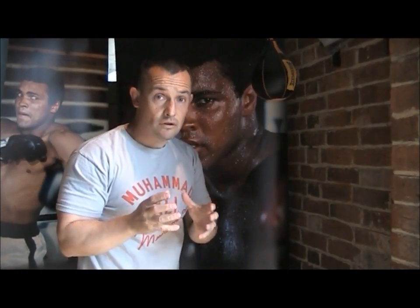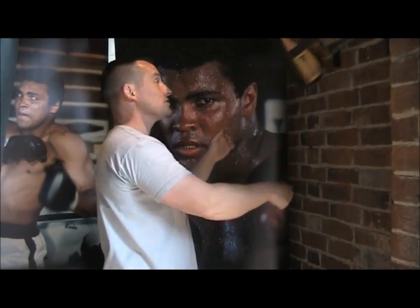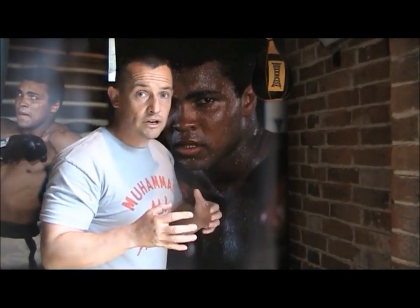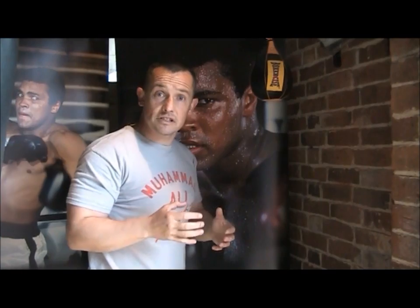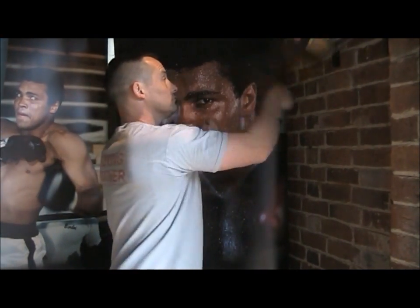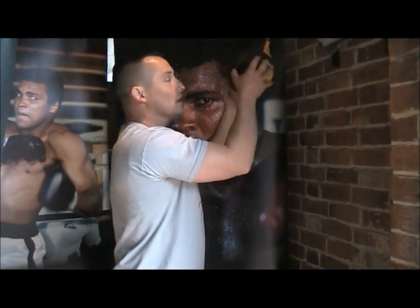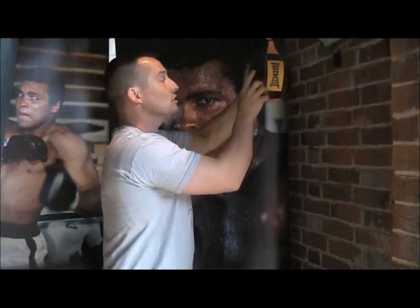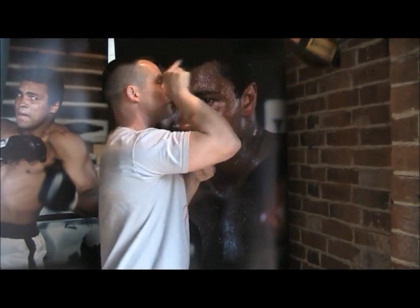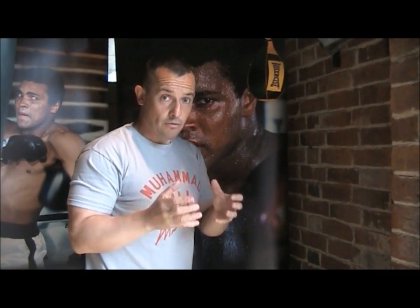Do not hit the ball too hard — take your time with it. The harder you hit it the faster the ball goes and it becomes much harder to get your hands in the right place. Eventually when you do this you'll be able to do it with your eyes closed because you'll just hear the rhythm. If you're hitting the ball in the right place you can use just one finger to keep the ball going. As long as you hit the ball in the right place it will work.